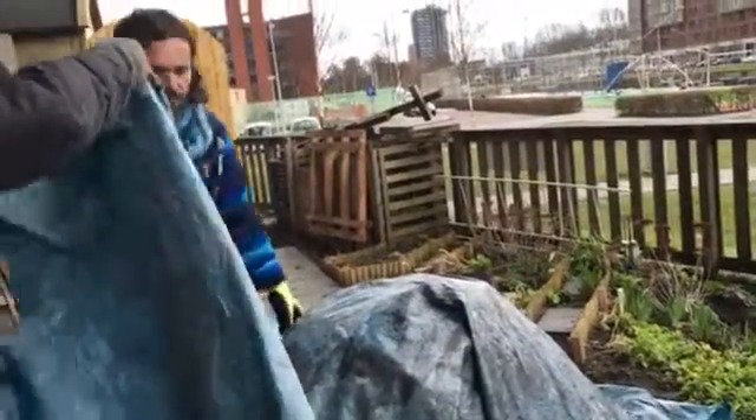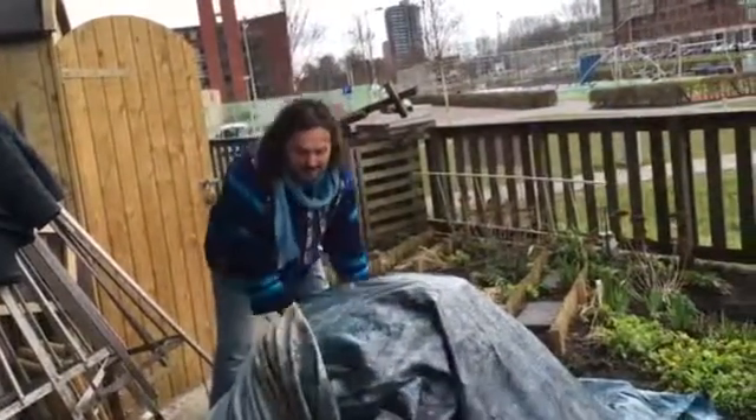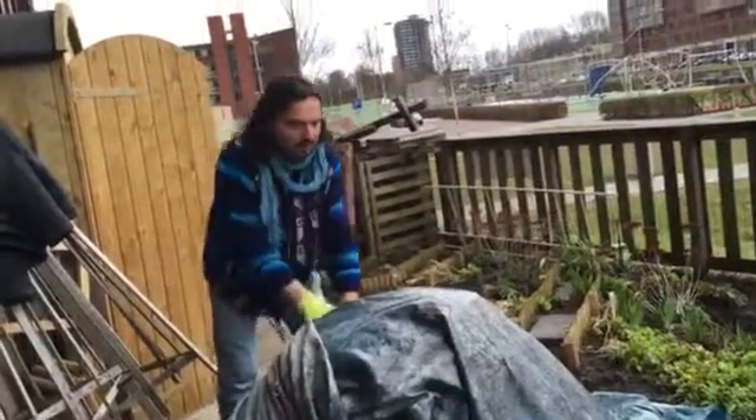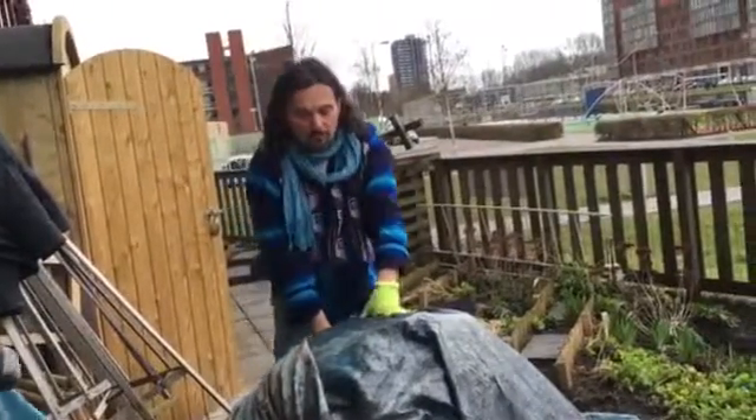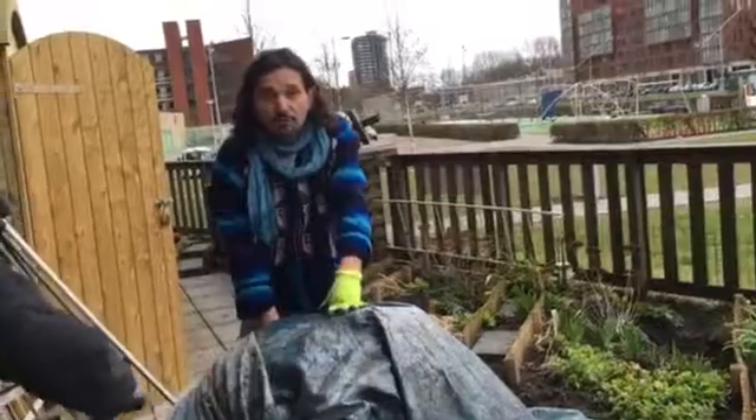We cover the compost with a folio — whatever you can find. It's not so important that you cover everything, but it's good to keep it covered. Leave it like this.